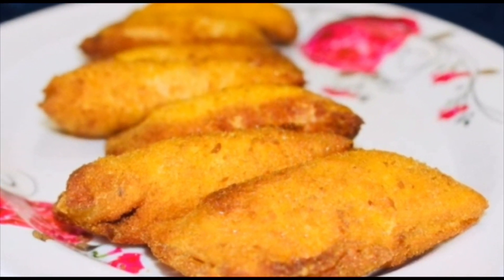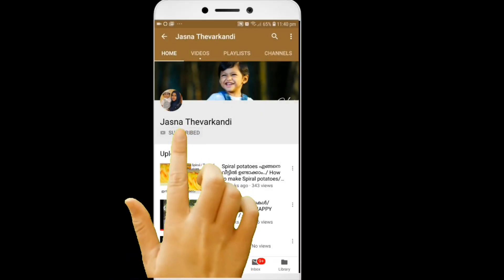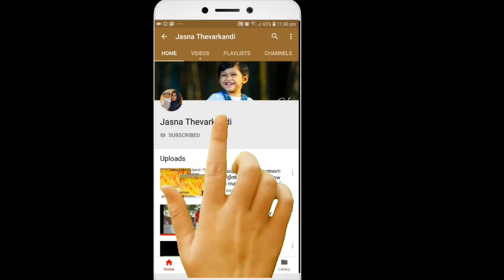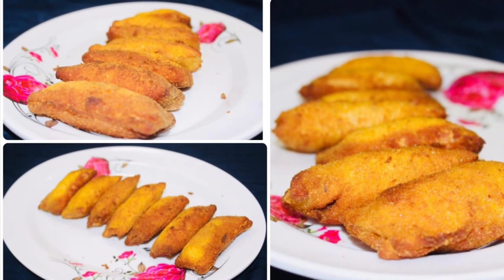If you want to subscribe to this channel, please press the bell icon. Bread pocket is ready for this video.